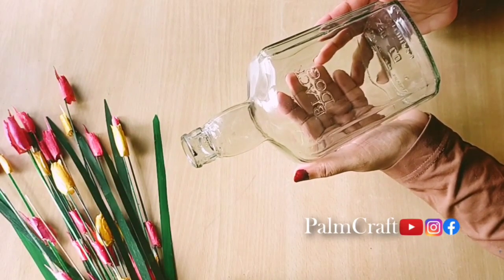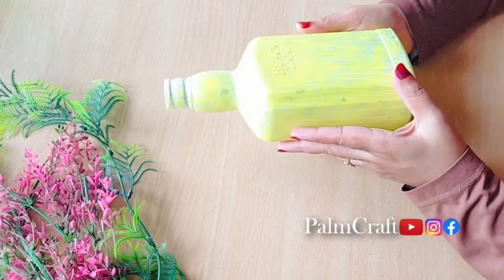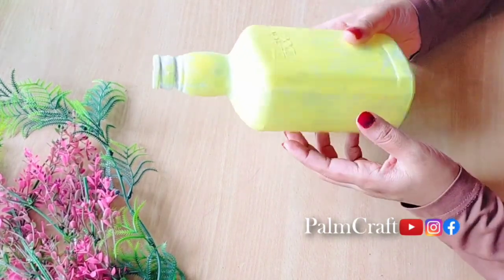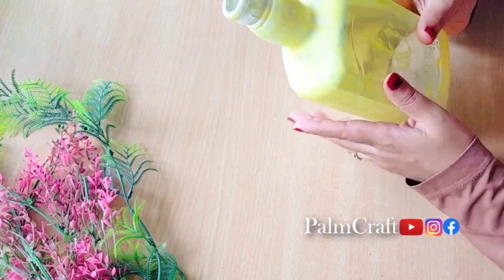Hi dear friends! Welcome to my channel! Today we are going to do a special bottle. I put a glass bottle in this bottle. I put a coat of lemon yellow acrylic paint on this bottle.